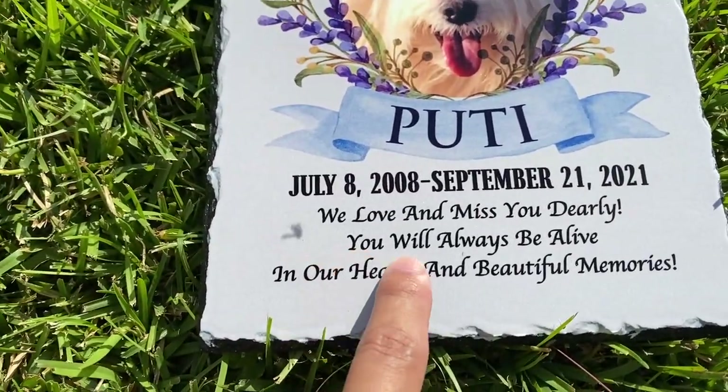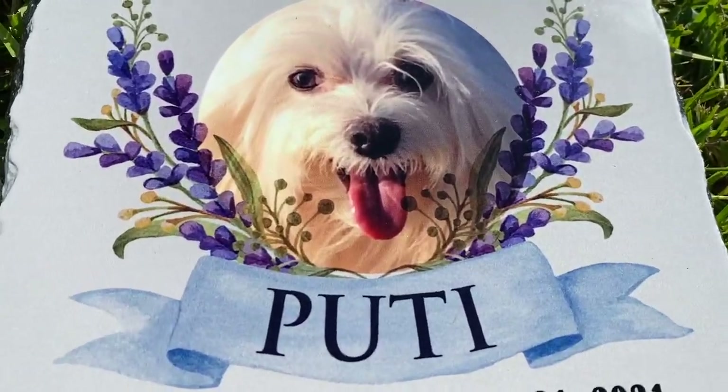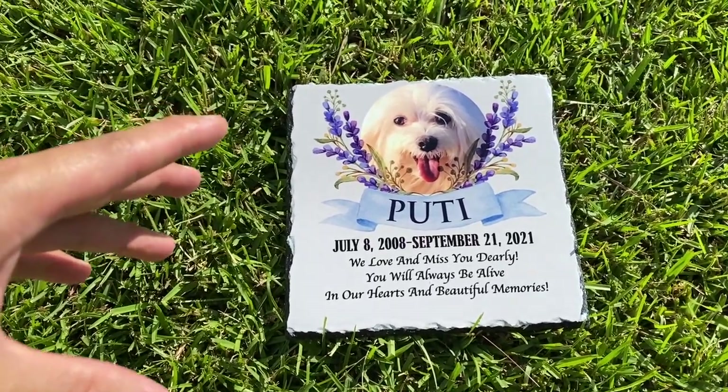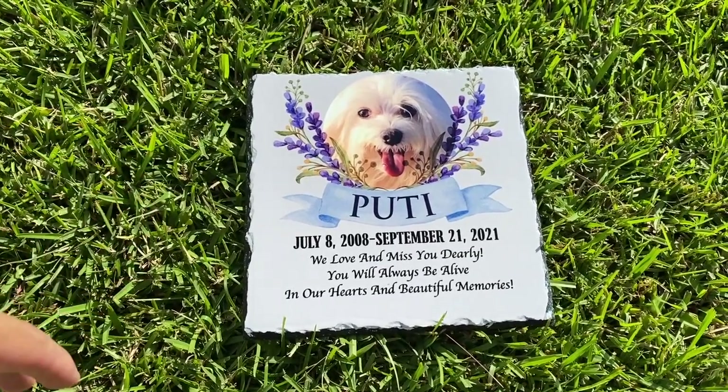The lettering is very nice and vivid. You can see the colors really pop and when you're outside this thing really comes alive. So there's many different designs. You can check them out down in the description below. A little history on our beautiful Maltese that we had for 13 years.